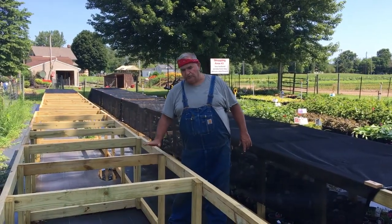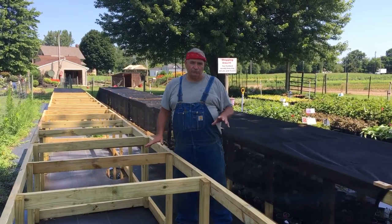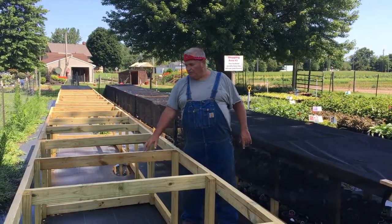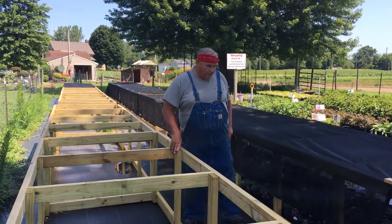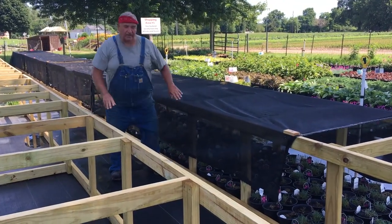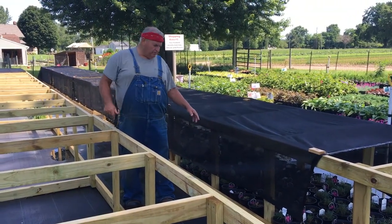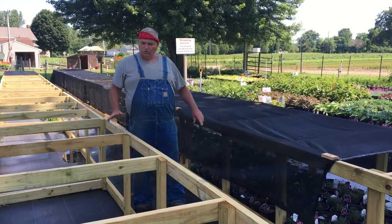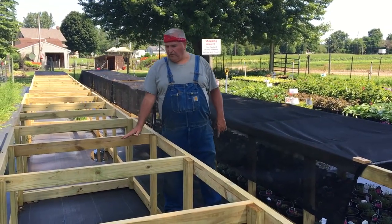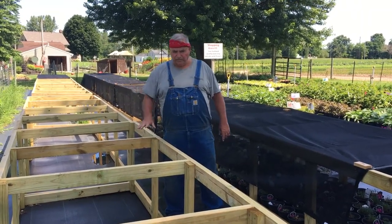Once they're frozen they're going to stay frozen, so the temperature is not going to fluctuate up and down. Since these structures are so low there's not a lot of dead air space, so the plants won't need much moisture. We'll make sure they're good and wet when we put them to bed for the winter, then cover this with white plastic. I've got this 2x4 down here — we'll pull the plastic down and tack it right to the 2x4 with a 1x2 furring strip to hold it in place.